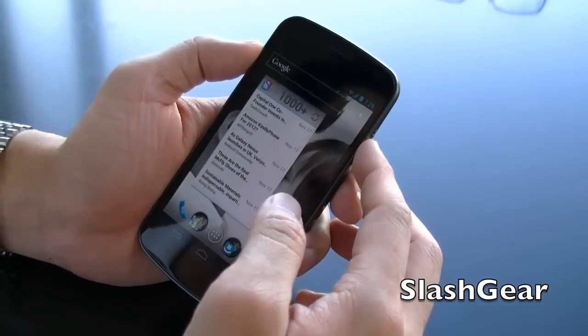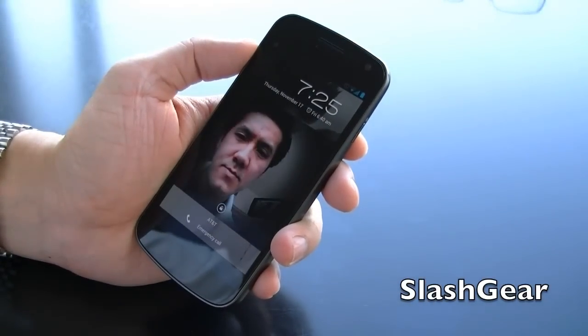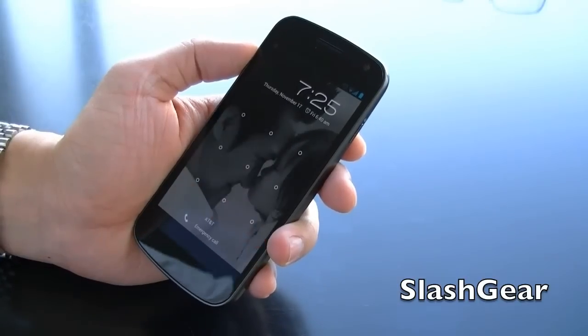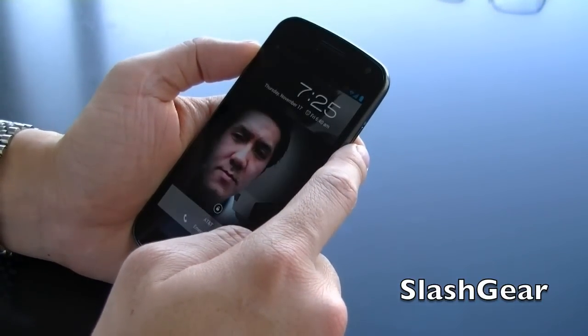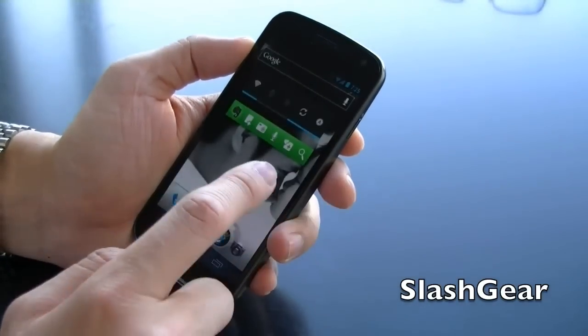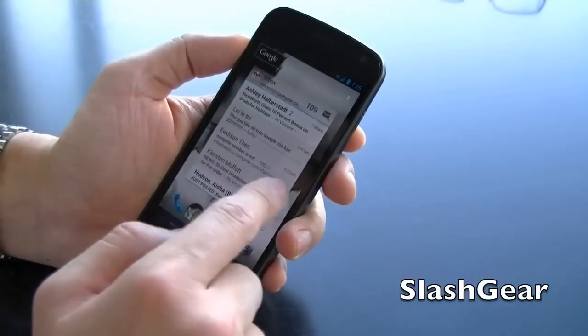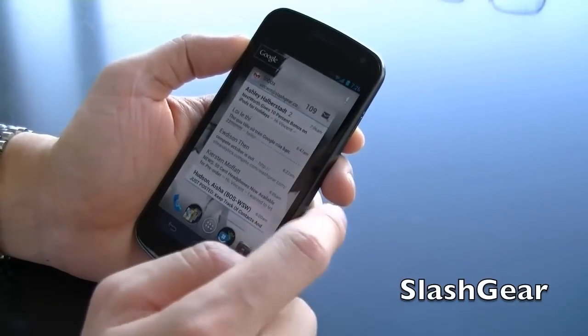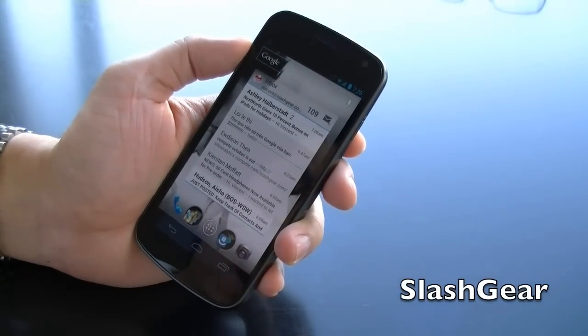Let's test this out. Nope, that didn't work. There you go. And that is the quick walkthrough of ICS. Make sure to check back on SlashGear for my full review. Thanks a lot for watching — once again, this is Vincent Nguyen.